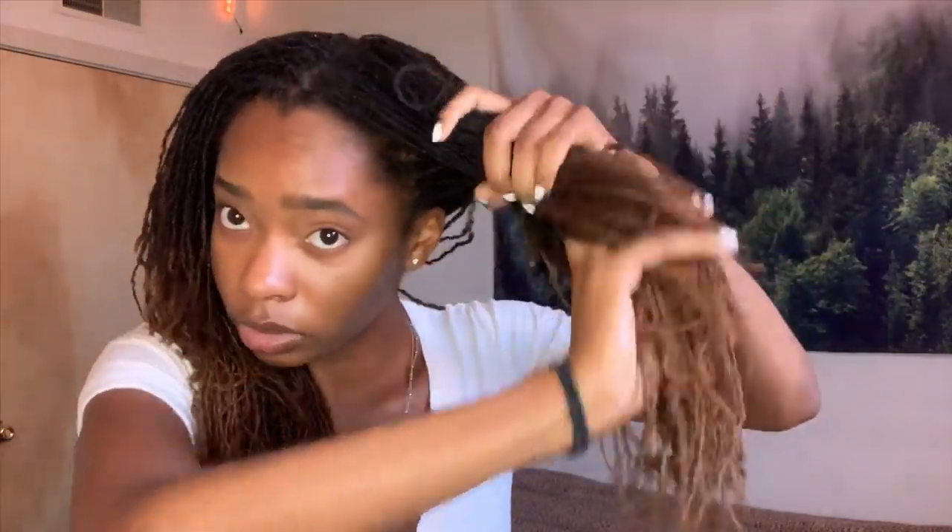Now I'll show you how I section off my hair for self-retightenings. I make sure I have two hair ties. Some people like to use clips because in the beginning you might get locks attached — if you do, just relax and unravel it like a knot. To section, I split it straight down the middle and put it up into two sections, pushing it as far up to the top as possible, because I prefer to start from the nape of my neck and work my way forward.